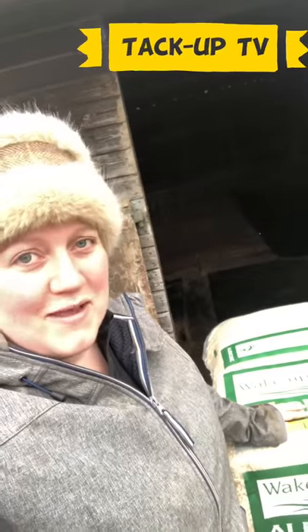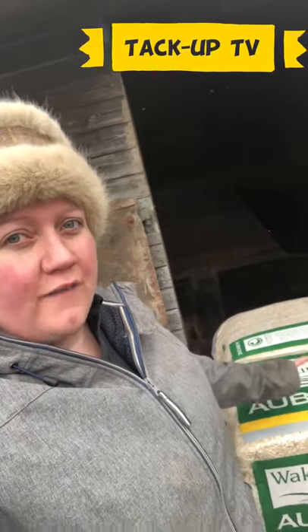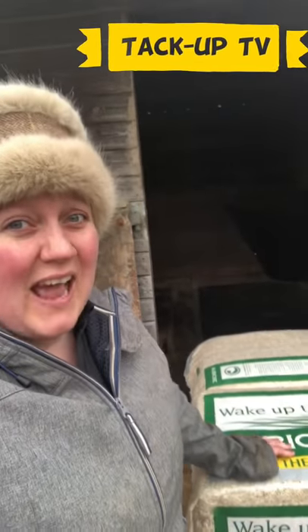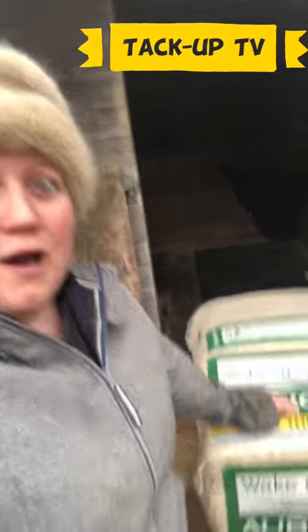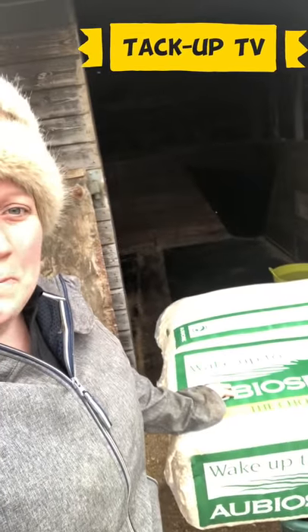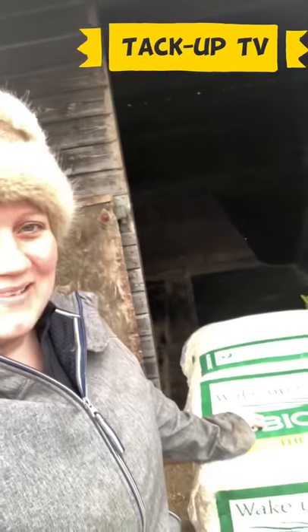I have tried every bedding out there. This is the latest one I'm going to try and I'm just going to document my week for you to help you see the difference, because I've sampled a bag of this — this is Abios. I actually chucked one in with my shavings and it's been fantastic this week. So I have gutted both the stables and I am putting down completely new beds of Abios, and we'll see how this week goes.